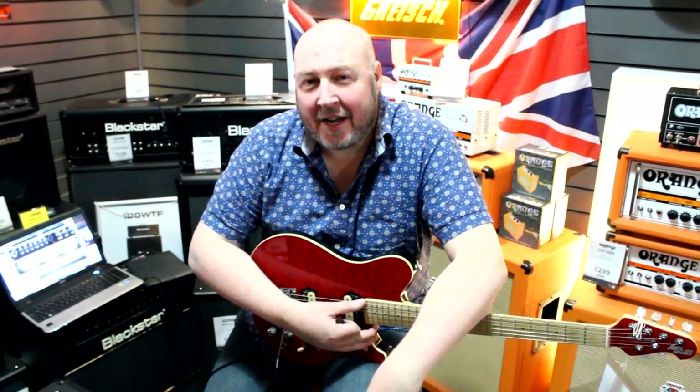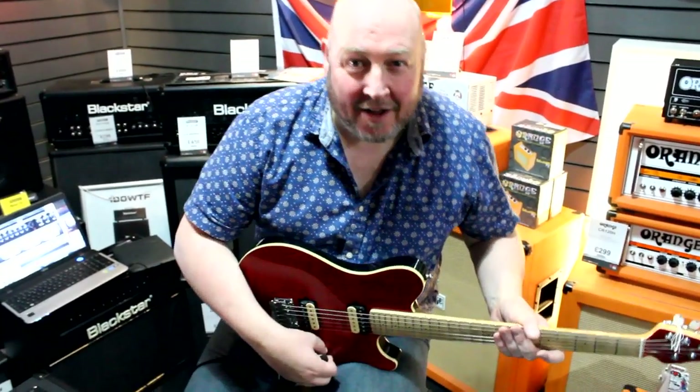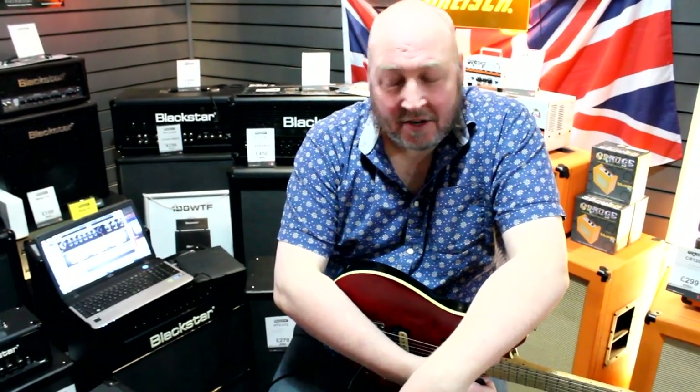Good morning. This is Sam from Blackstar. They've caught me again with a camera as I'm not prepared to do a demo. But I'm going to do a demo on our lovely little iD Core amplifier that we launched at Winter NAMM back in January. It got best product in show, which is remarkable for a range of practice amps, which effectively is what they are.